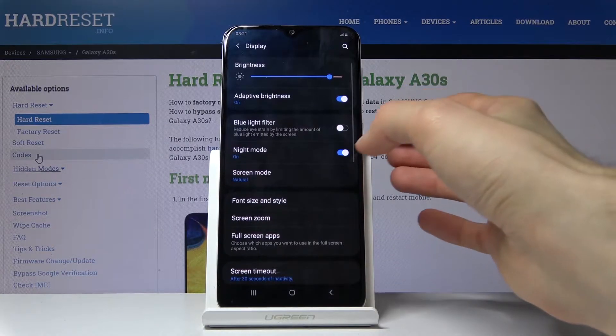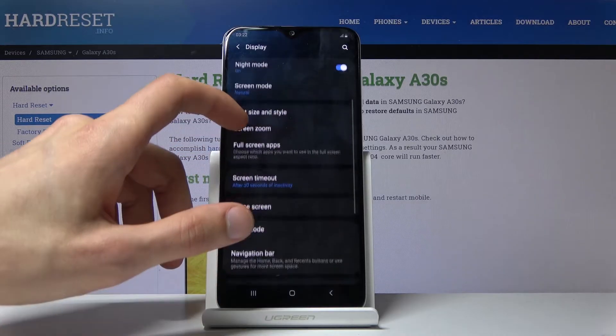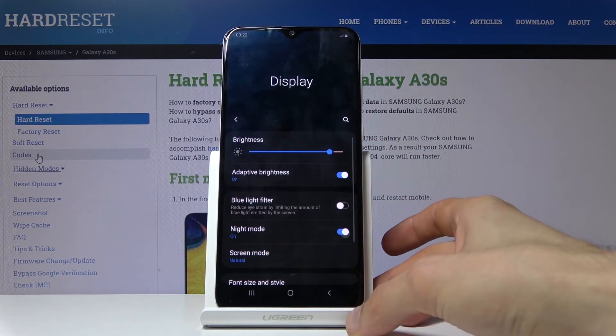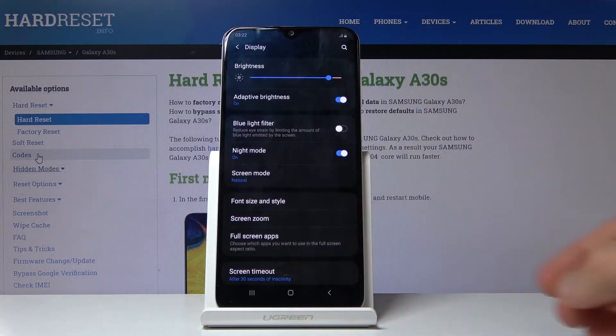To enable it, go into Display and find Night Mode right here. I'll disable it so you can see the difference — all you need to do is tap on it and it switches to dark mode.